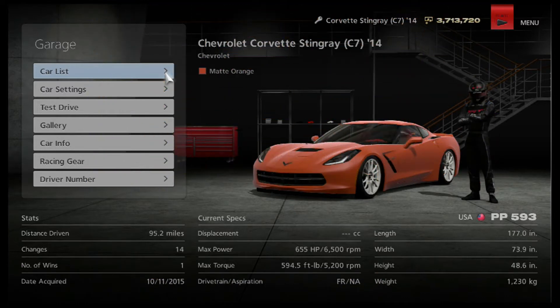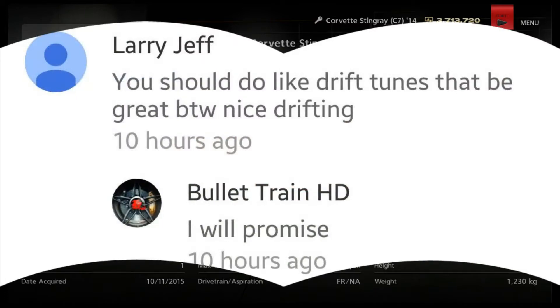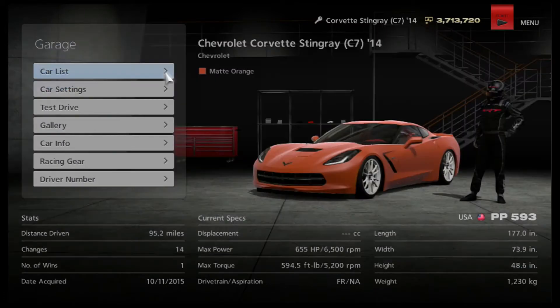What is going on guys, Bullet Train HD here, and welcome back to the channel. We just hit 2,000 views today — I want to say a big thank you to everyone for watching. This video was requested yesterday from one of my last videos by a viewer named Larry Jiff.